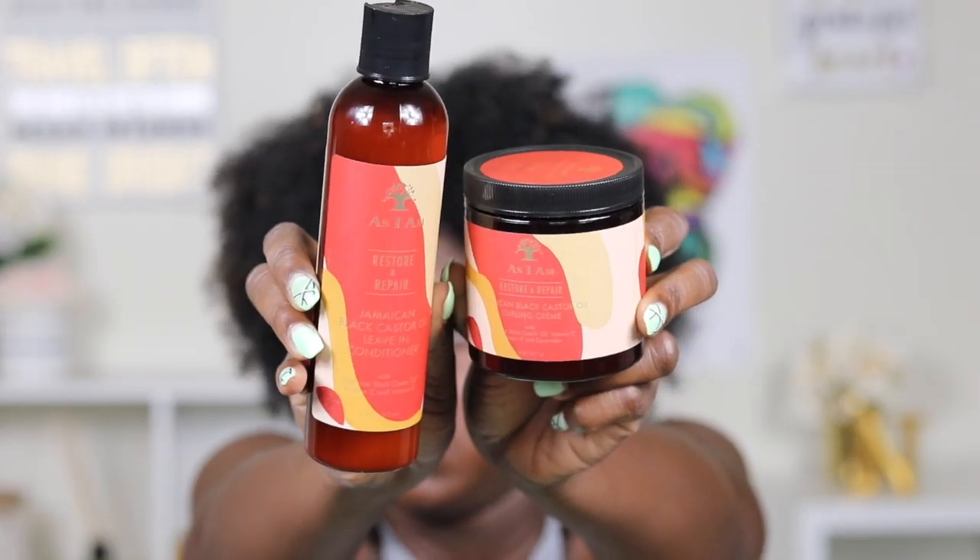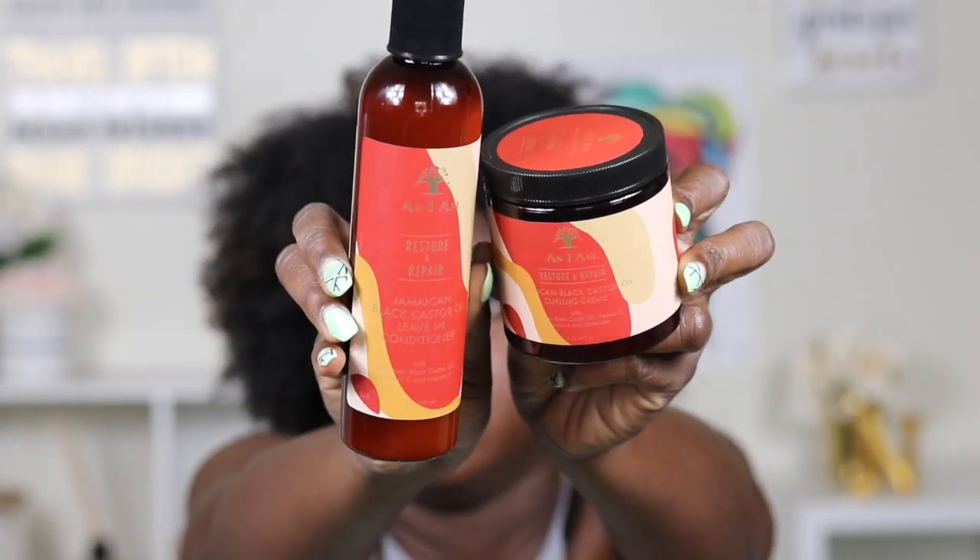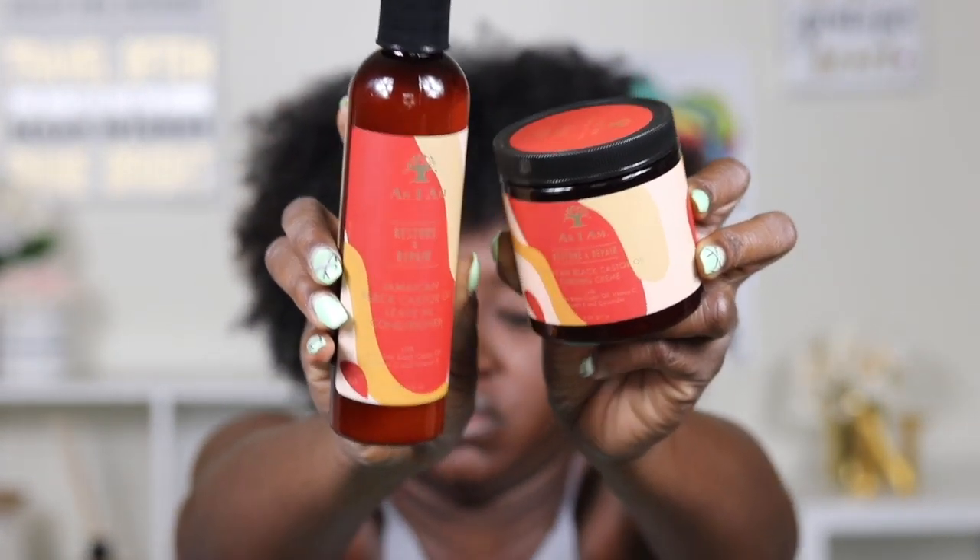What I have is the As I Am Restore and Repair Jamaican Black Castor Oil Curling Cream, and then I have the leave-in conditioner. The curling cream has Jamaican Black Castor Oil, Vitamin C, Vitamin E, and ceramides in it. The leave-in conditioner has Black Castor Oil, Vitamin C, and Vitamin E.